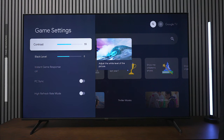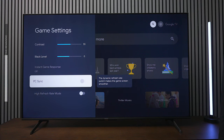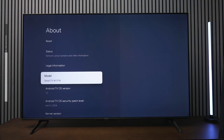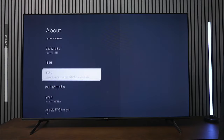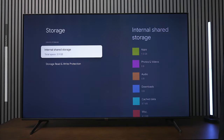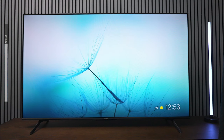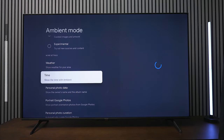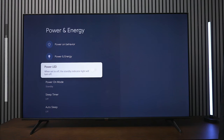In the gaming settings you have options for contrast level, black levels, and this is where you turn on auto low latency mode. It's also designed for PC use and has a high refresh rate that smooths out video while playing games. This TV is powered by Android TV version 12 — some TVs still ship with version 10 or 11, so you're getting the newest here. For storage you have 5.9 gigs built in. There's also an ambient mode that puts a screensaver on the TV when not in use, and you can customize it with weather, photos, and more.